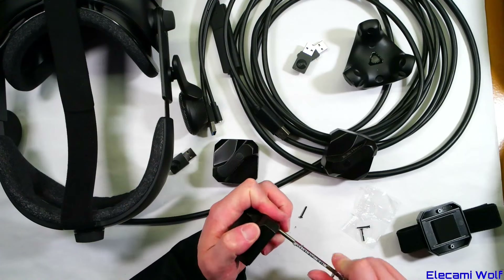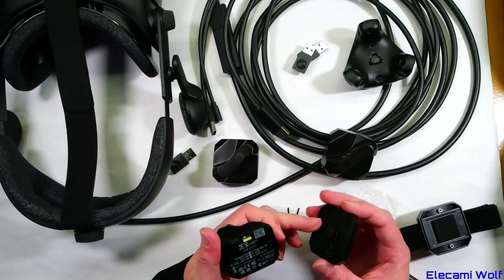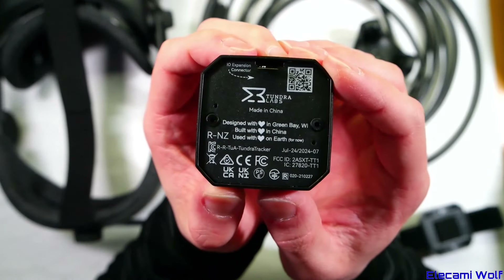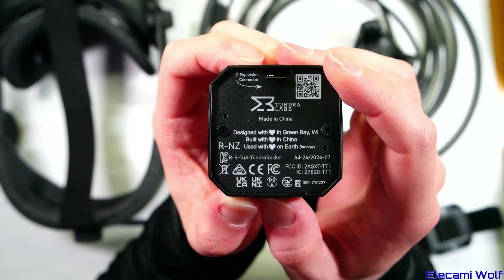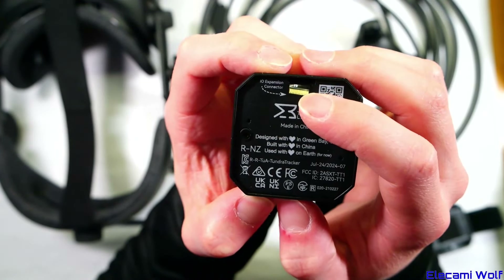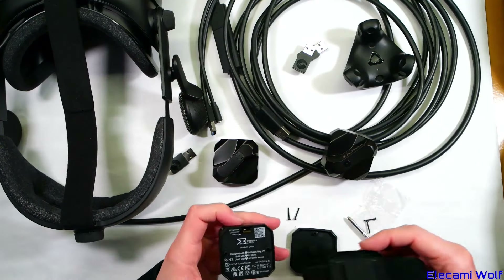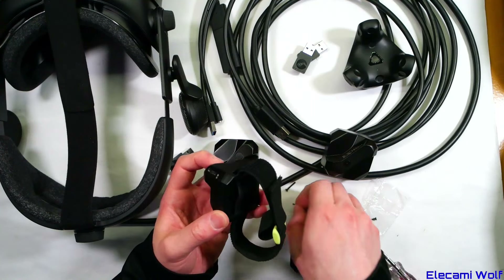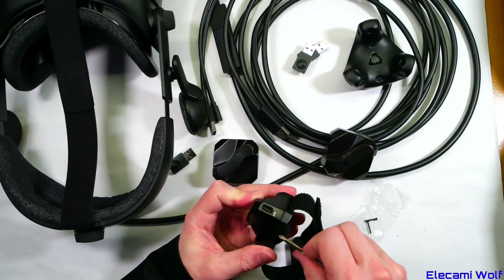Under the plate it says: Made in China, Designed with love, Green Bay, Wisconsin, Built in China, Used on Earth for now. And there's an IO Expansion connector, which is a little flex PCB ribbon thing — quite exciting. I've already gone off track with the video, but we'll do a VCR next week.